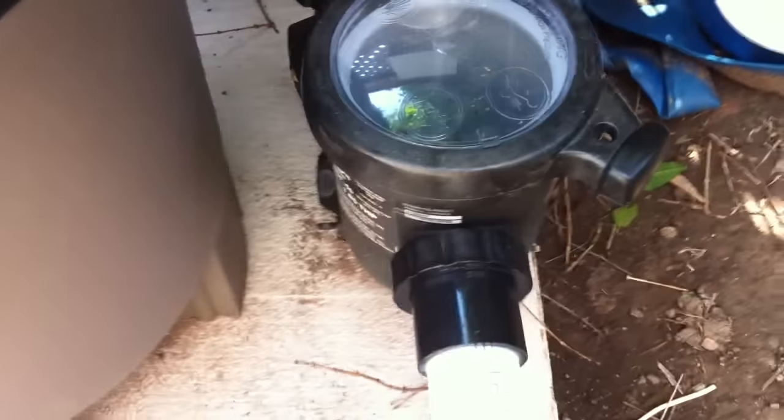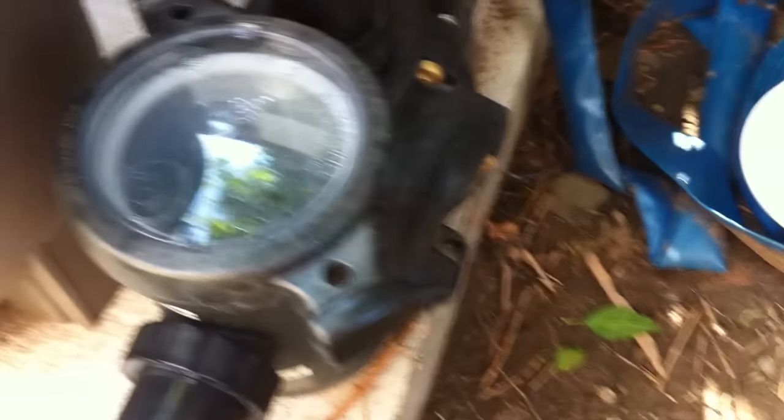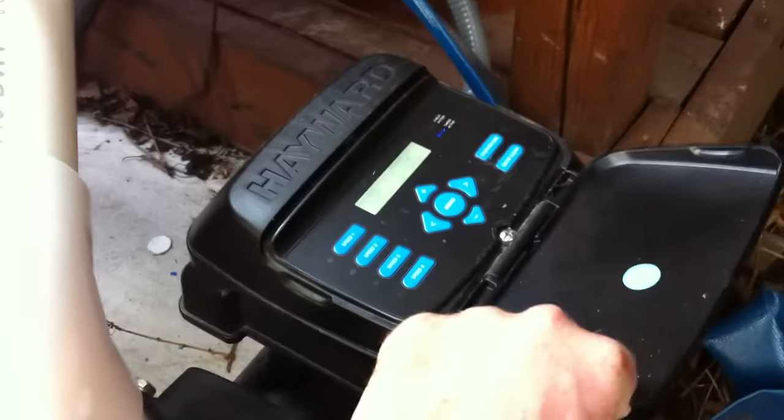Got a Hayward EcoStar variable speed, three-horsepower peak variable speed pump. Super nice, really quiet operation — it's really zinging along right now and you can barely even hear the thing. You can see it's running beautifully with a full chamber of water there, not one little iota of air, which is fantastic.